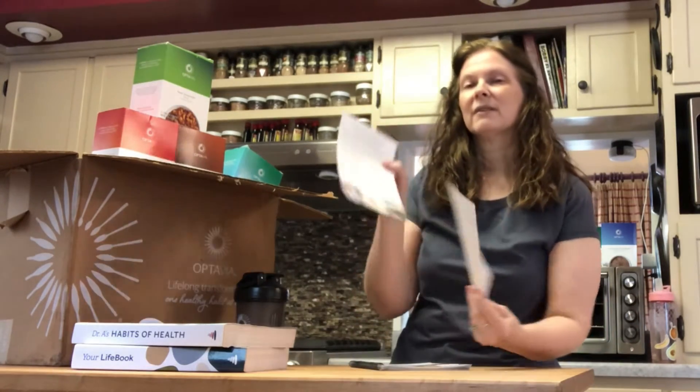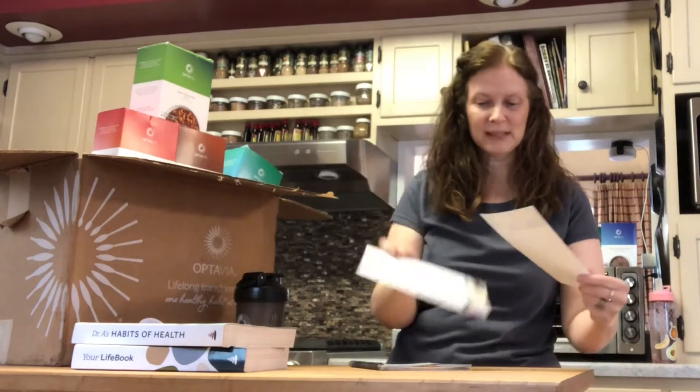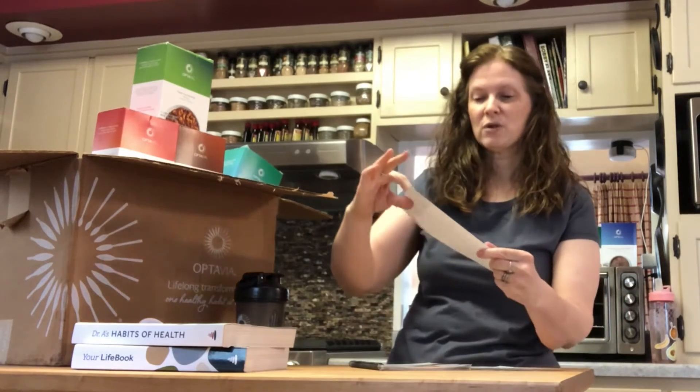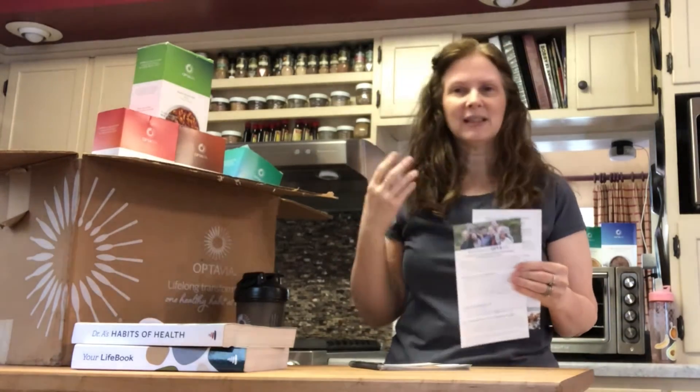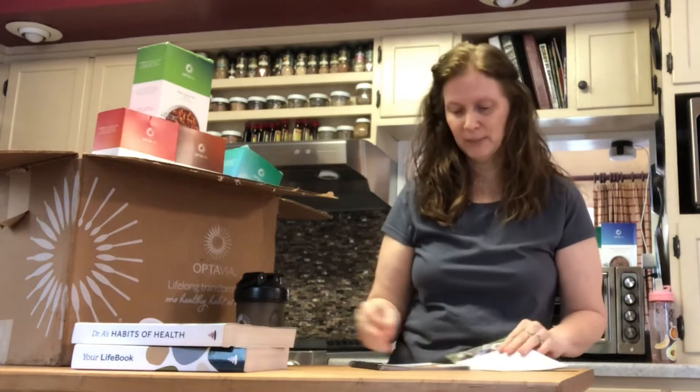It'll come with your top five tips and your welcome kickoff card. Read these entirely — it's going to give a great summary and give you a good little boost to help you be ready for actually starting up. And then there's your Optavia guide.